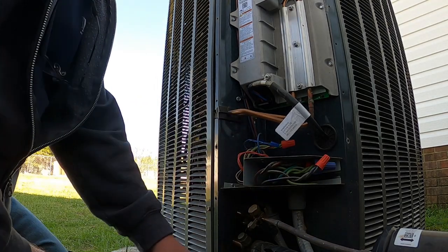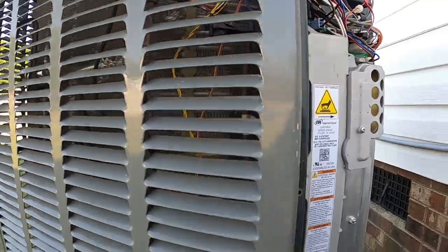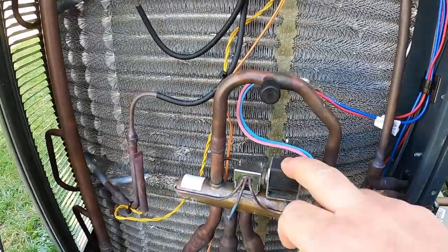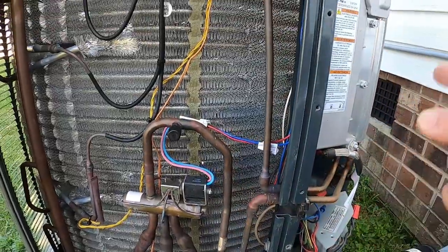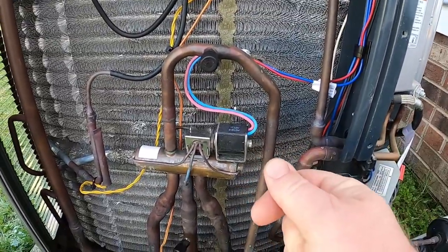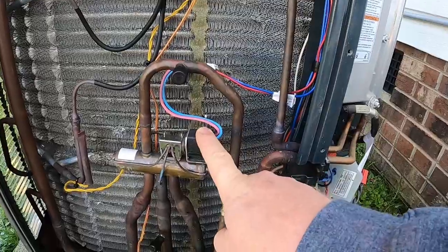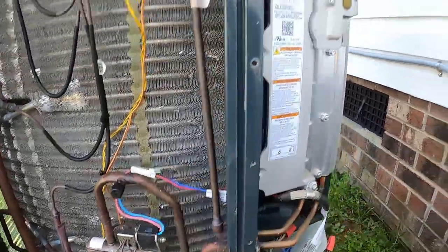On these variable speed systems, you've got a reversing valve in here. Unlike typical systems that have a 24-volt valve that stays energized all the time as long as your thermostat is in cooling or heating, these do not. Every time that thermostat calls, it sends a quick DC pulse from this drive to this valve — 4 volts for heat, 11 volts for cooling — just a split second. It gets the call to go to a mode but doesn't go, meaning it calls for cooling but comes on in heat because it didn't respond to that signal.